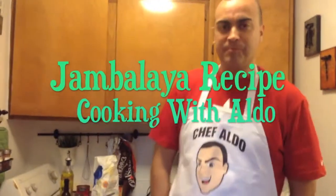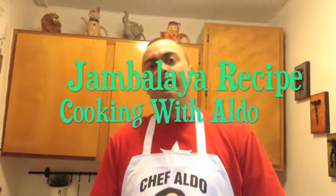Hey everybody, welcome back. I haven't been around cooking anything — I've been busy making videos with the wife. But we're back making cooking videos. Today is cold, so I said let's make something hearty to keep us warm. I'm going to make some jambalaya with chicken, shrimp, and andouille sausage.